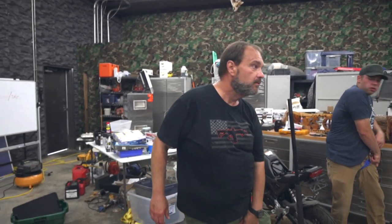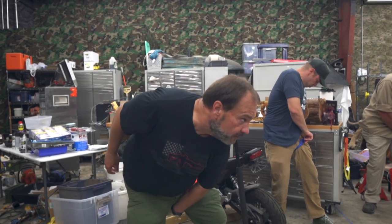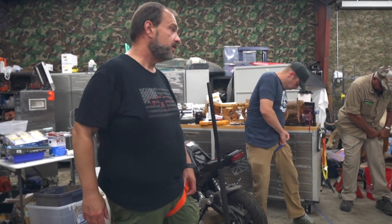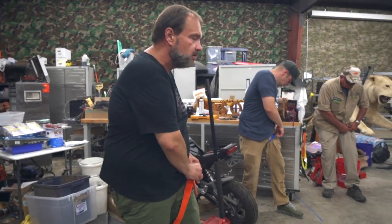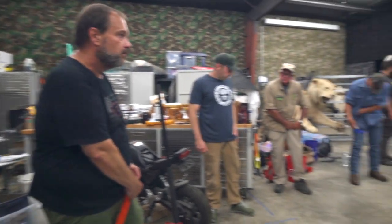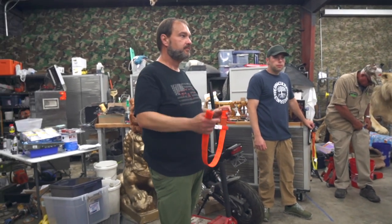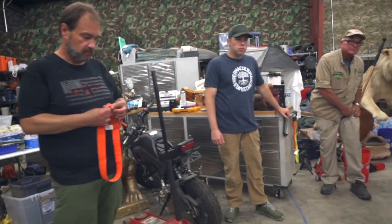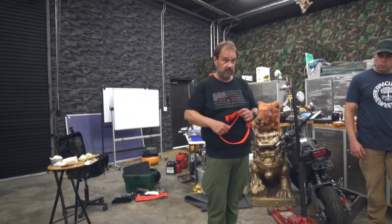Does anybody here carry a SWAT-T tourniquet? Big rubber thing. Have you used it? Have you played with it? No. How many people honestly carry a tourniquet every day? When's the last time you practiced with it? Two months ago? Last time you were out? So that's just something you've got to practice with. I bet you practice your dry fire, don't you?